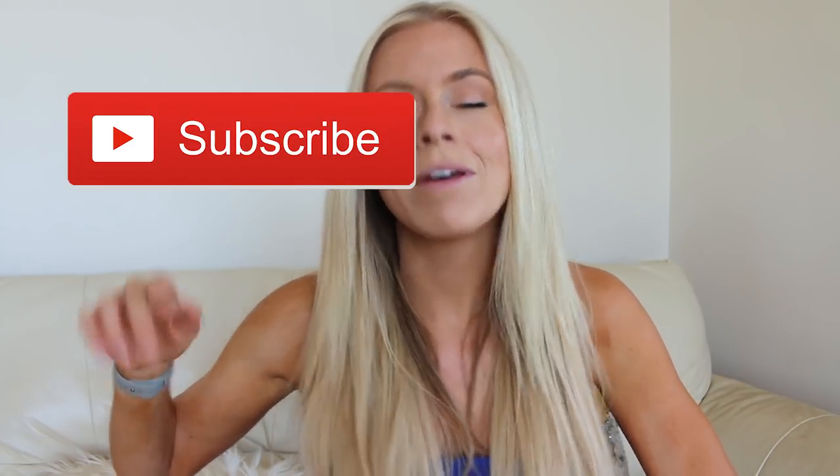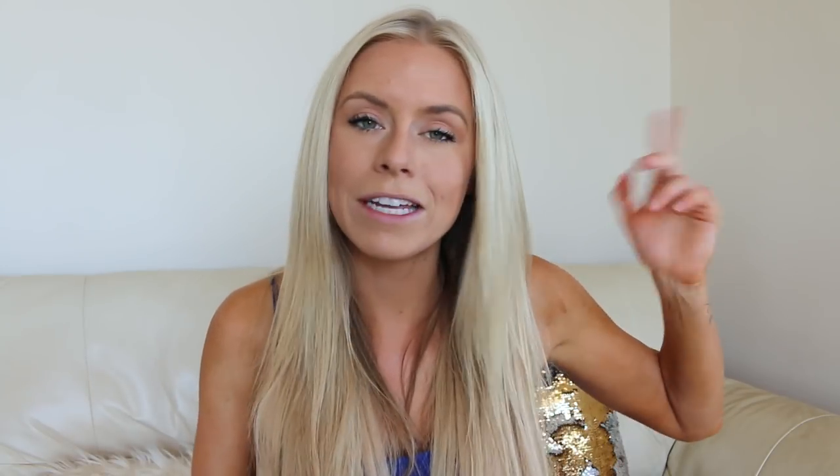If you guys have any further questions about the Apple AirPods, comment down below and I'd be happy to answer them. Let us know your thoughts on them — of course that's just my experience, everyone's different. If you're new to the channel, feel free to subscribe and join our Mermaid Tribe. Slide into my DMs, hit me up on Instagram and Twitter, follow me there — we can become best friends. Send me dog pics because I love when you send me dog pics. Hope you guys have a fabulous day. Talk to you later, bye-bye!